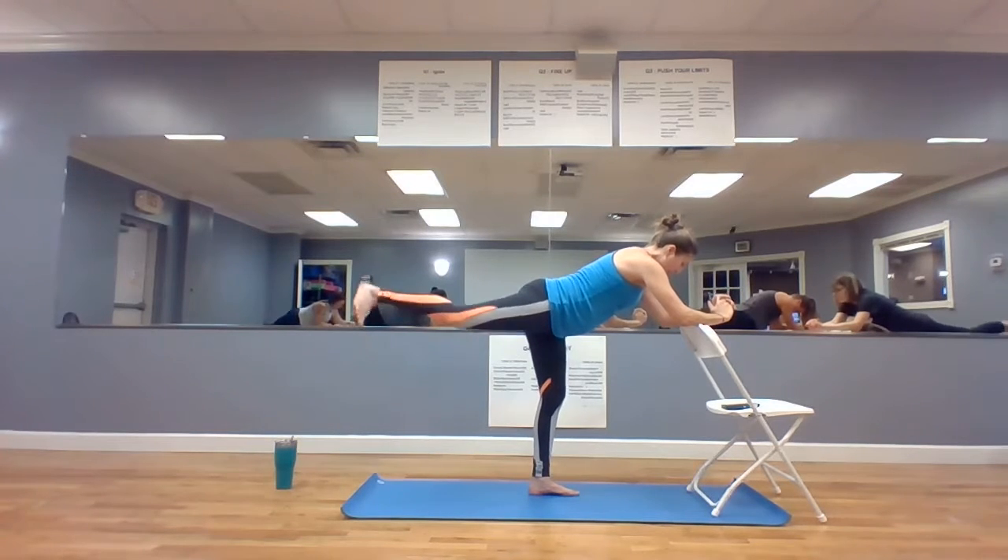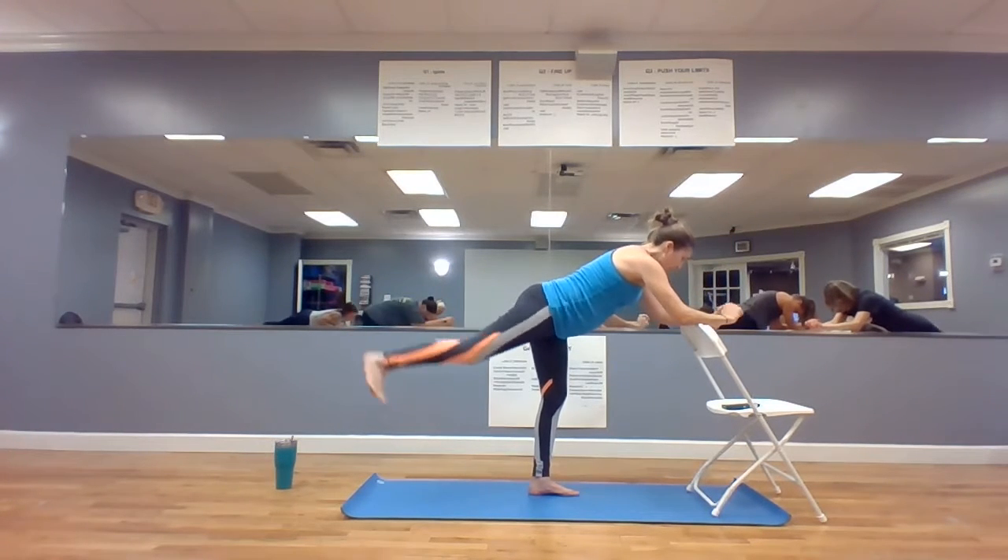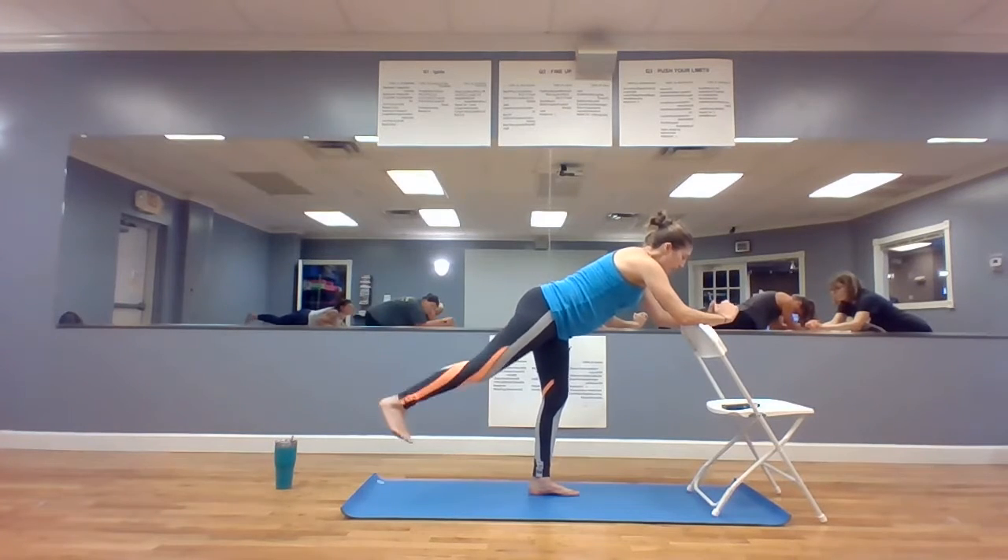Pull tall from the crown of your spine, crown of the tip top of your head. One, three, two, one. Let's make it bigger.